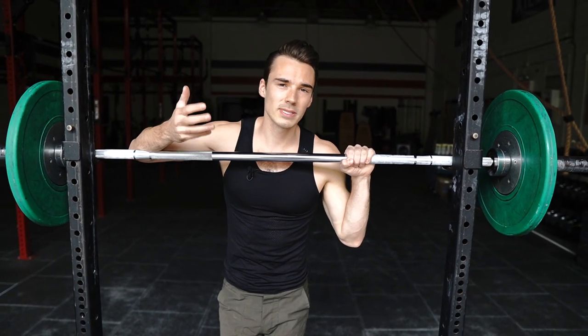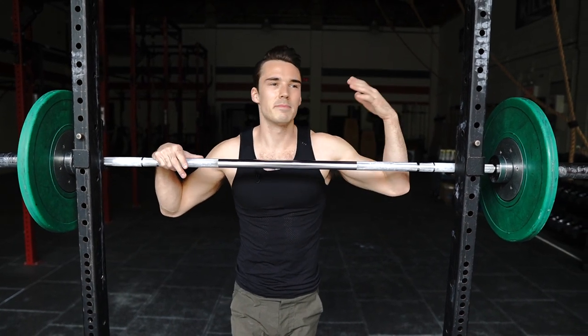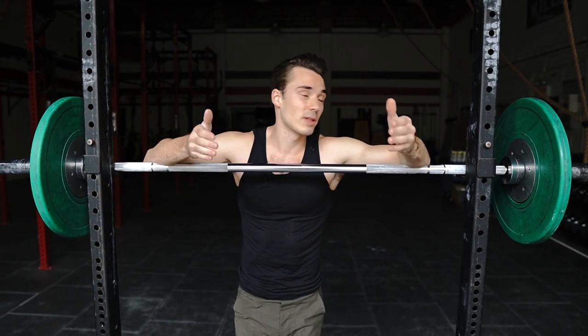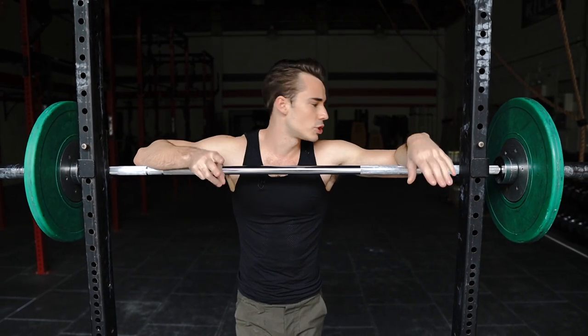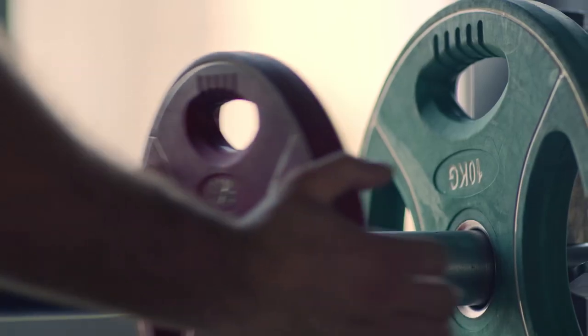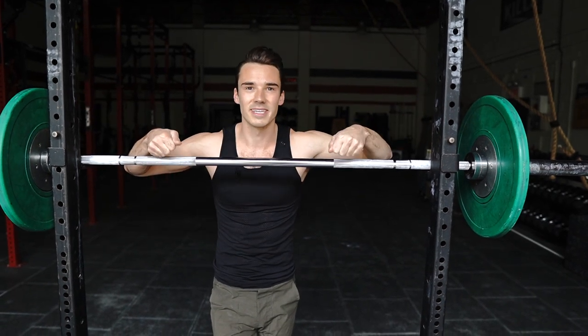A couple of general rules. You are always going to use clips on your barbell, unless you're doing a bench press without a spotter. There are always some small exceptions, but generally we are always going to be using clips. Number two: when we are adding weight to the barbell, we generally want to add it from the heaviest weight and then go down to the lightest weight, and then put the clip on the end of the lightest weight.